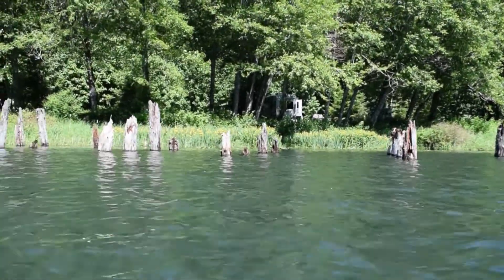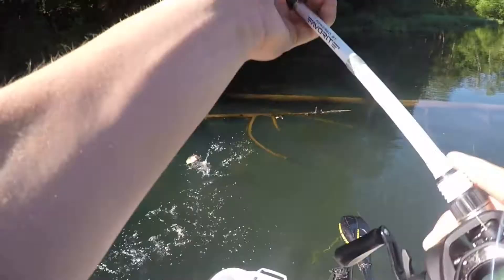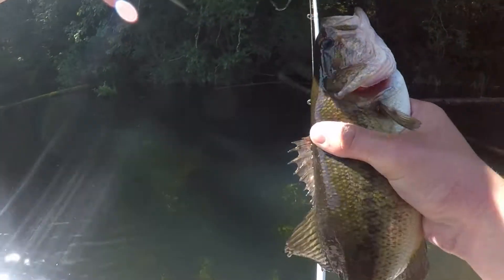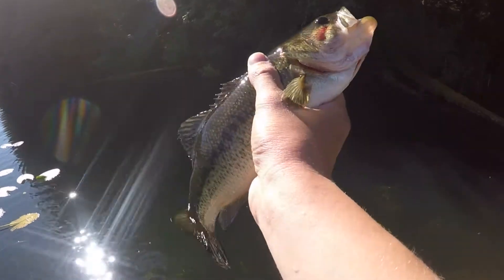Oh there's one! I knew it — it's little but hey, it'll work. That thumb hurts a lot. Anyways, it's a little guy, about a pound.